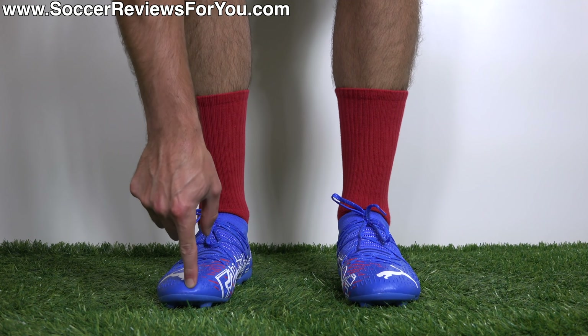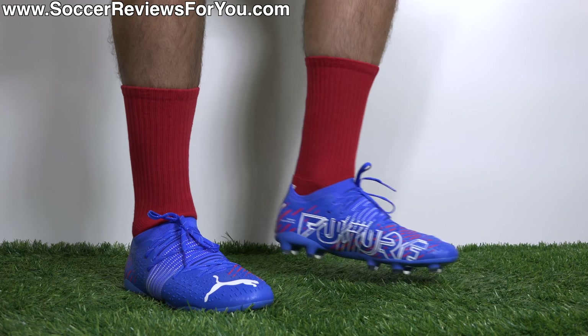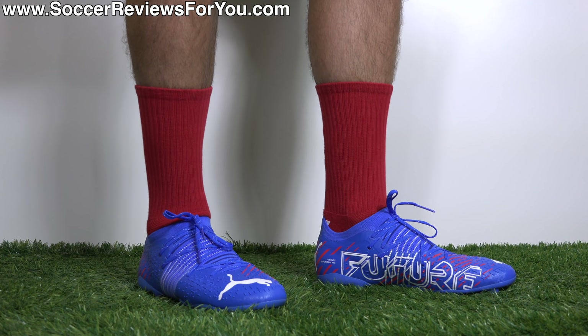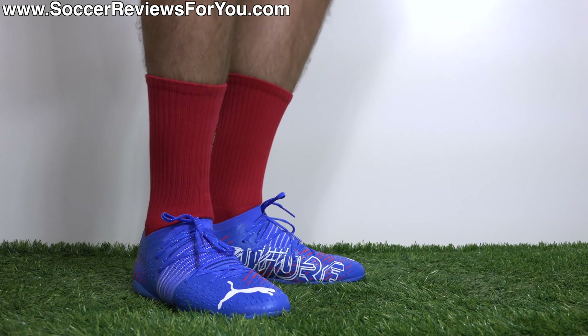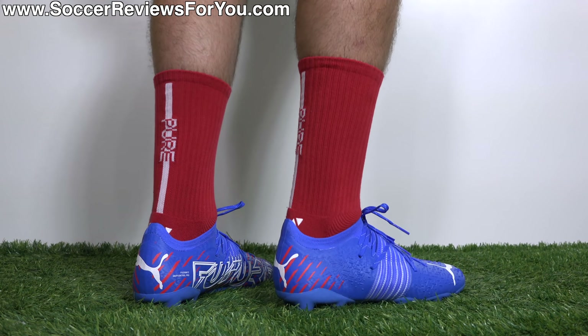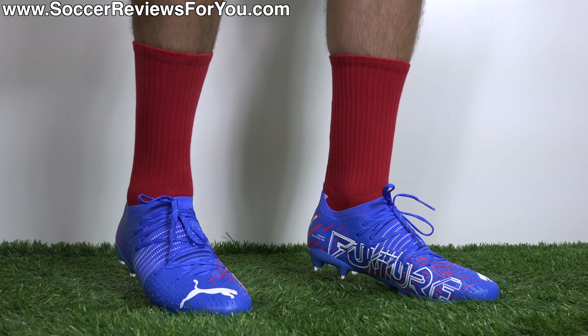As far as sizing is concerned, I'm wearing these in my usual size 9.5 US. Similar to the top-end Future Z, they run about a quarter size long. I personally wouldn't be able to go down half a size, but just realize when you order them they are going to have that little bit of extra space. If you have extra space in your boots already, maybe going down half a size is the way to go. But for most people, stick with your normal size and you should get the right fit.